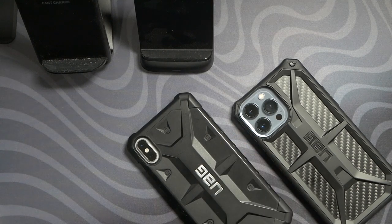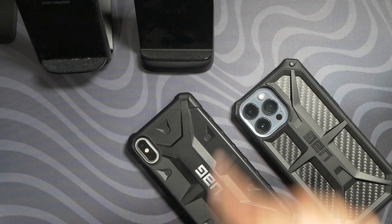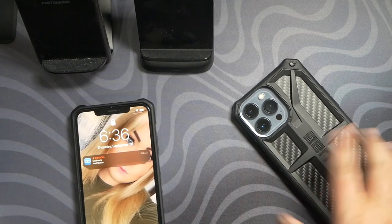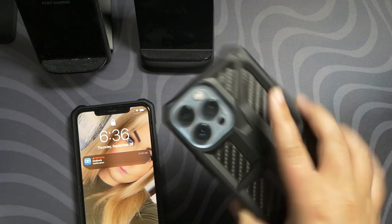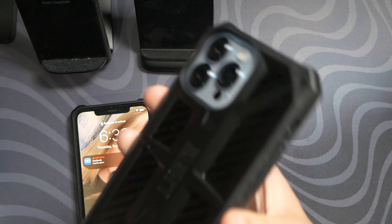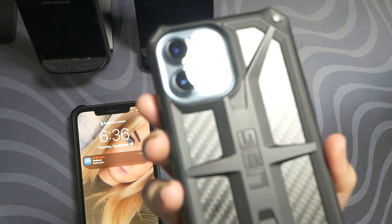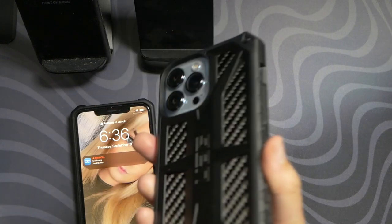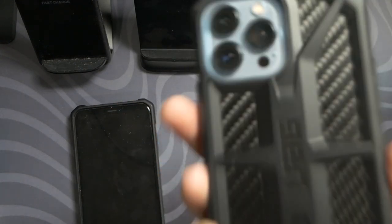UAG. Good ol' UAG. I've loved this company forever but today I'm calling them out. This is the iPhone XS Max. This is the iPhone 13 Pro Max. I got this beautiful case from UAG. It's beautiful. It's carbon fiber. It's black. I like the military grade style cases but we've got one problem.